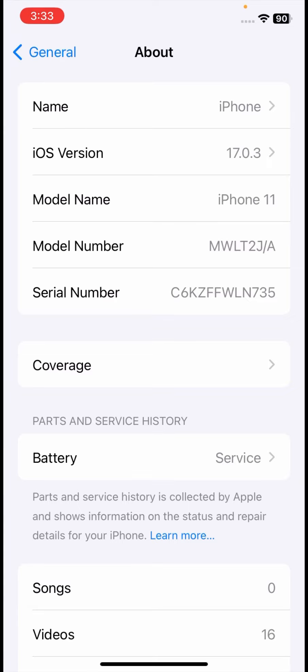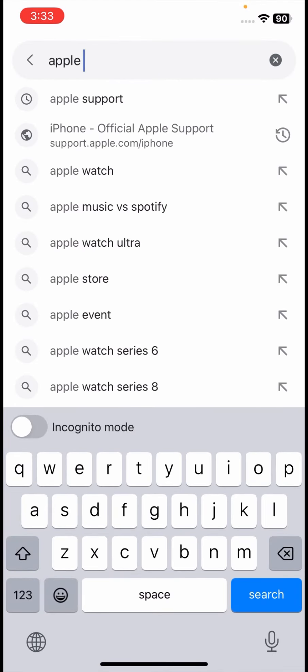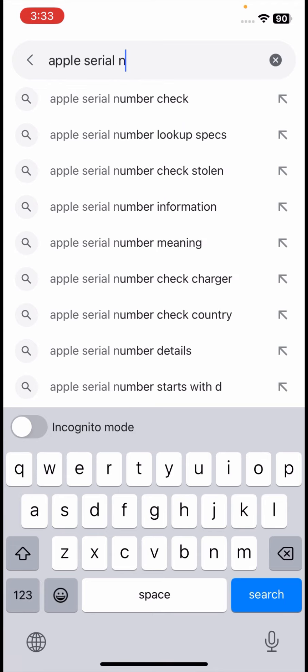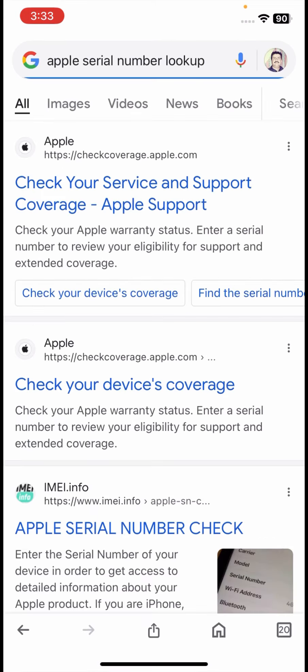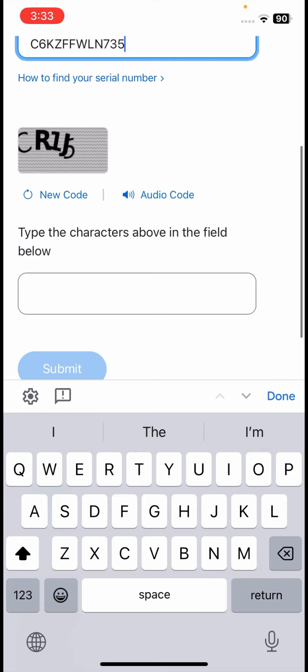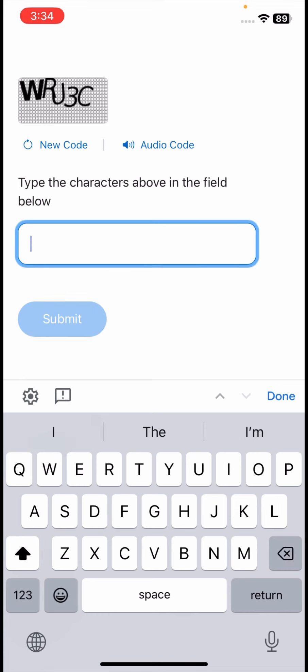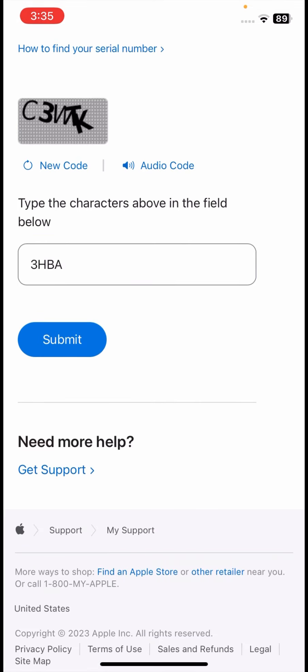For the second method, copy your serial number from the About page, then go back to the home screen and open Google. Search for 'Apple serial number lookup', go to the first link, and paste your serial number there. Wait a few seconds, then tap Submit. This will tell you whether your iPhone is fake, original, or refurbished.